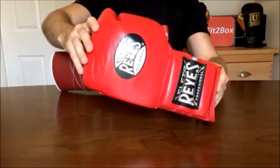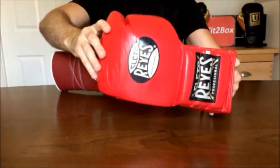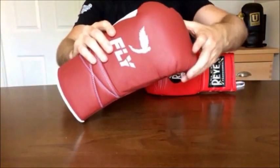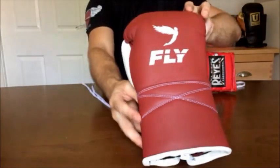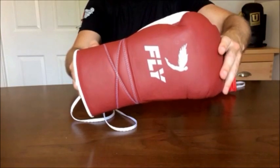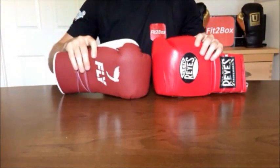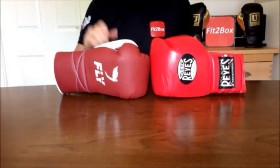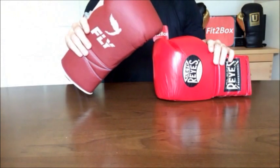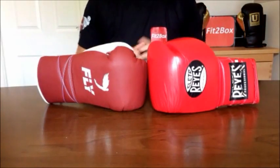Round 9: Style. The Cleto Reyes has that classic boxing style topped off with that famous logo — it really is the archetypal boxing glove. Then you've got the fresh, amazing style that Fly brings, and I really do think it looks a class glove. I'm going to give it to the Fly in terms of style — it's fresher, more updated, more 2017 than the Reyes. 10 points to the Fly and 9 points to the Cleto Reyes.